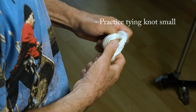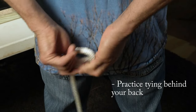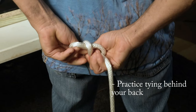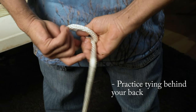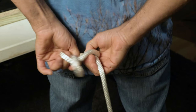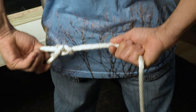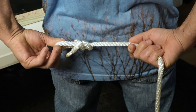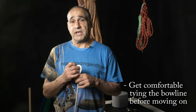Learn to tie the knot so it's very small. Once you're comfortable with that, you can challenge yourself and try to tie the knot behind your back. Once you're comfortable doing that, you're ready to move on to the next knot. But make sure you can tie this second nature before you move on, because the next knot is a variation of this one, and if you can't tie this one easily you're not going to be able to tie the next one.